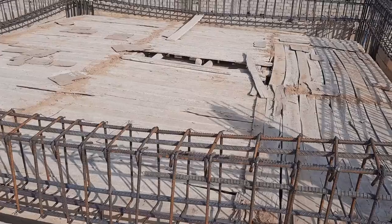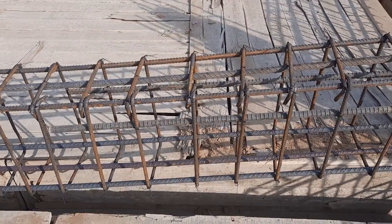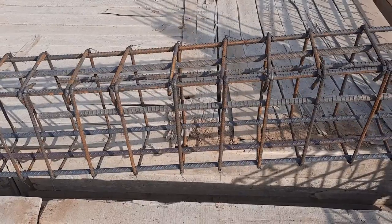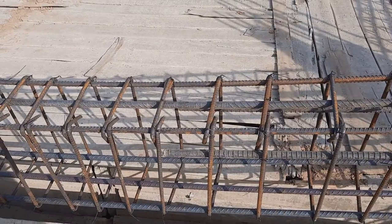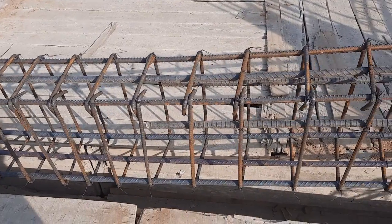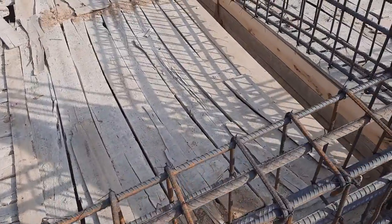We have three numbers of steel rods at the bottom, which is the tension zone. In the upper portion, which is the compression zone, we also have three numbers of steel rods. The diameter is 16 millimeters for both sections. We also have two extra steel rods provided as side bars, also 16 millimeter diameter.